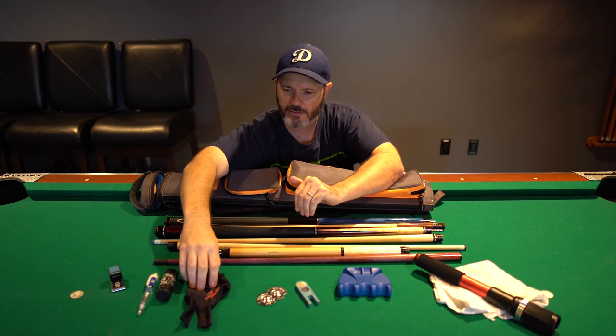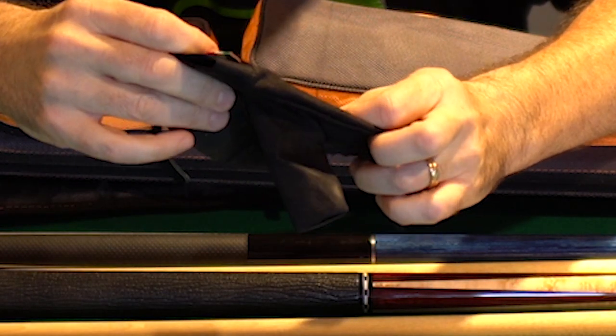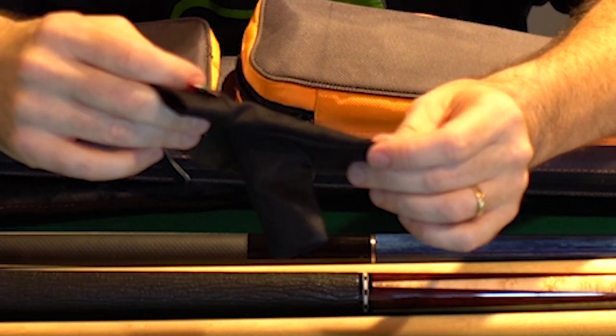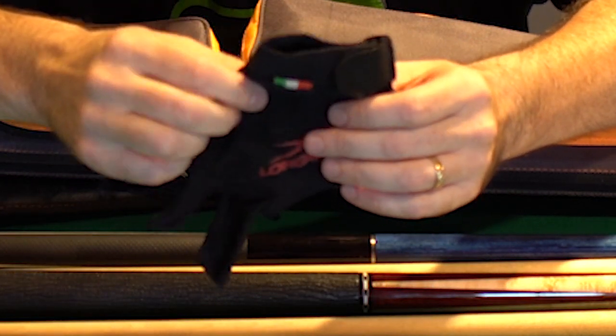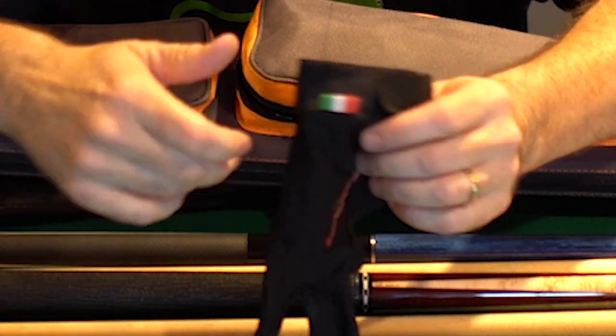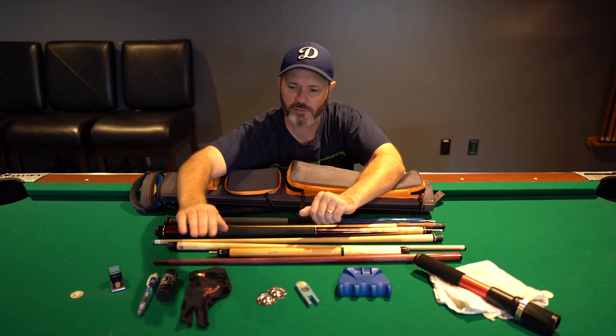Now, I have here a glove — it's a Lengoni Blackfire glove. I don't normally use gloves; I prefer not to. But there are some occasions where I need to use one. I will use one over using talc, mainly because of my experience — talc tends to dirty up the cue shaft a lot and you end up having to clean them a lot more often. So instead of talc, I'll use a glove.